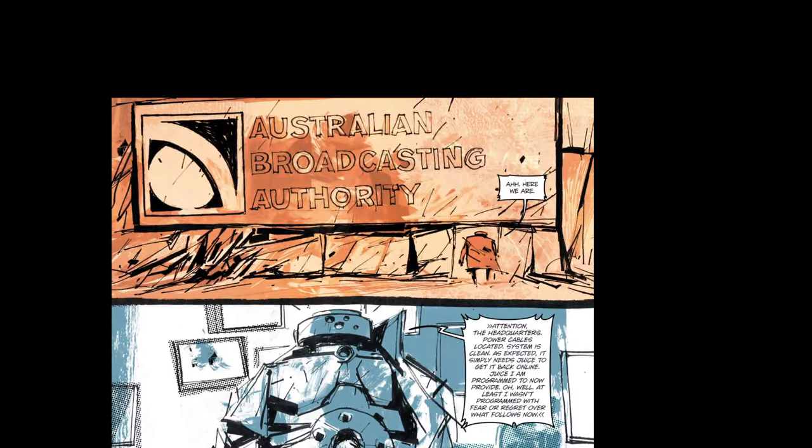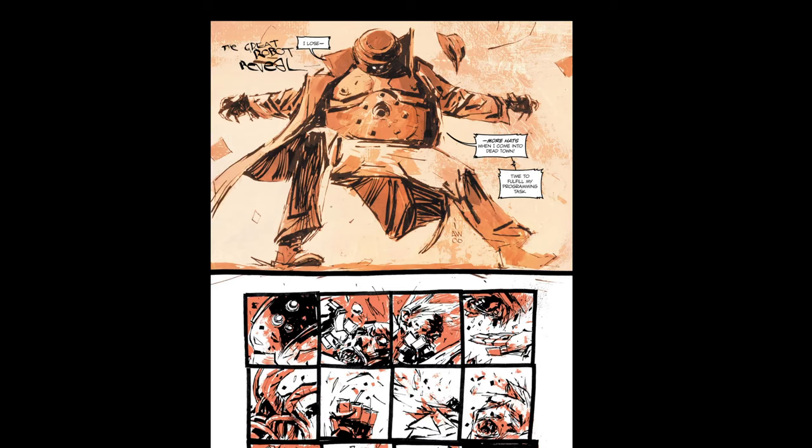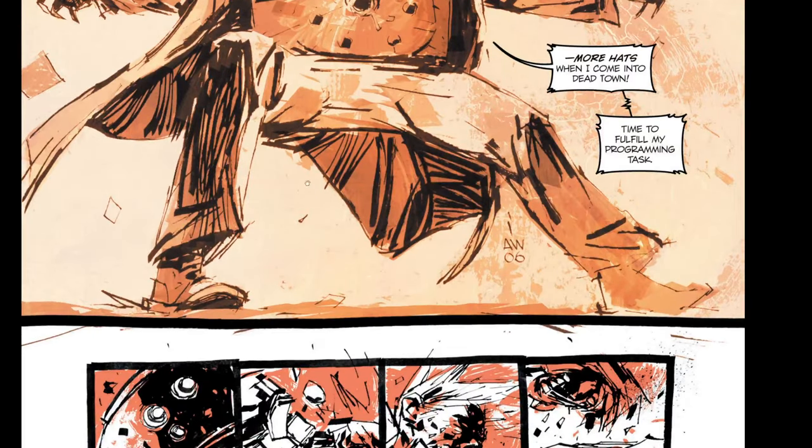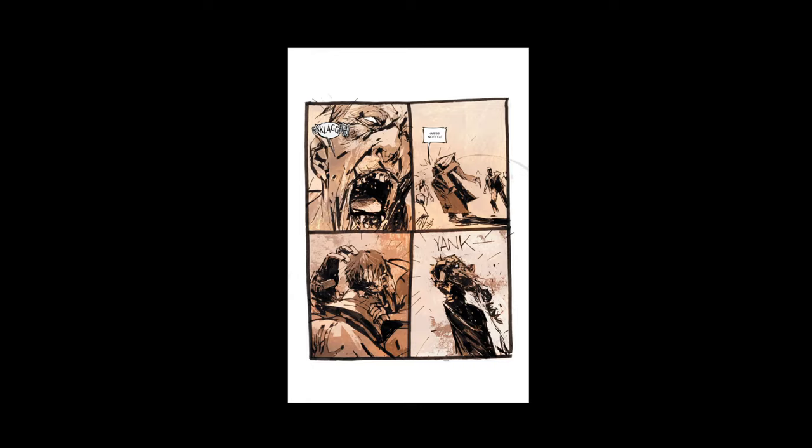For those of you that don't know, Ashley Wood is Australian. He does great lettering — not the lettering on the actual text balloons, but he actually has very cool fonts that he will write and draw in his art.